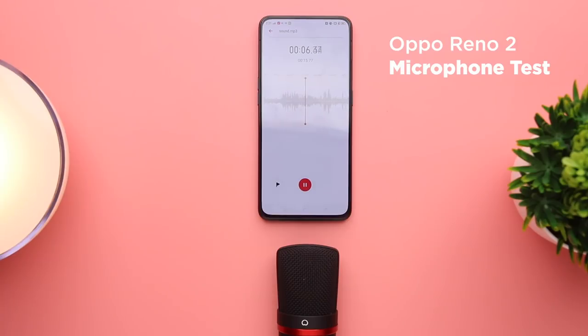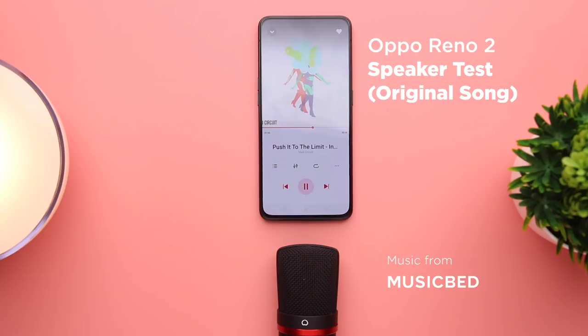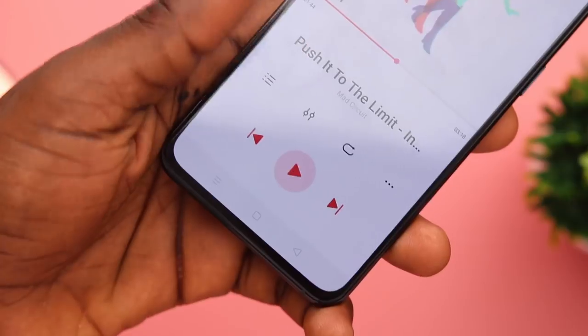I did a quick test for microphone and speaker performance. The speaker lacked bass — fairly thin and punchy but loud. The microphone was awesome and I had no complaints. One small thing I really liked: the Reno 2 has a fade-in and fade-out effect when you play and pause music. As a music lover, small details like this make me appreciate the overall experience more.